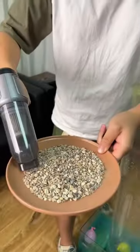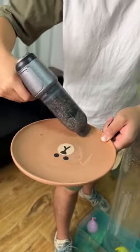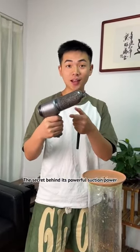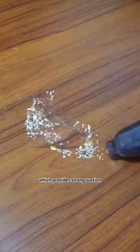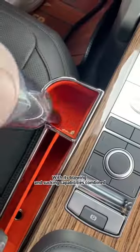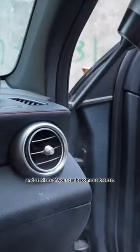Let me show you! It effortlessly sucks in all these small stones. The secret behind its powerful suction power is the use of a German brushless motor, which provides strong suction and blowing power in a small package. With its blowing and sucking capabilities combined, cleaning the garbage and debris from the corners and crevices of your car becomes a breeze.